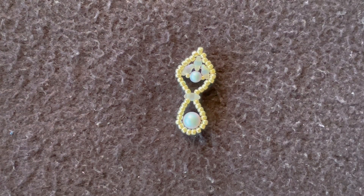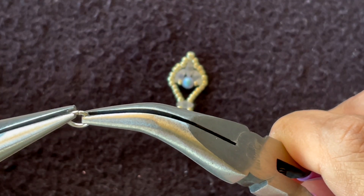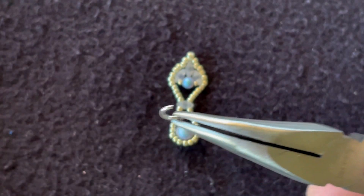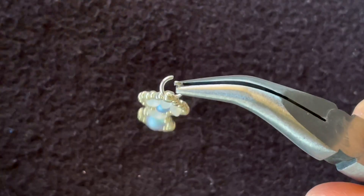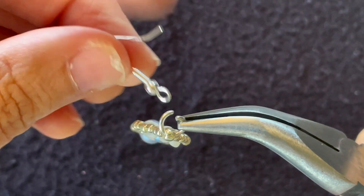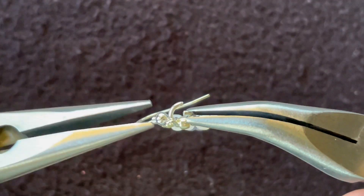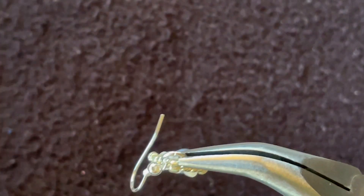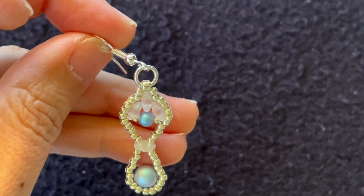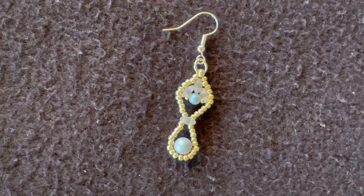Now we just need to add the ear hook. We take the jump ring, open it up, feed it through that top 6/0 or 8/0 seed bead, then put on the ear hook and close it. And there we have it!